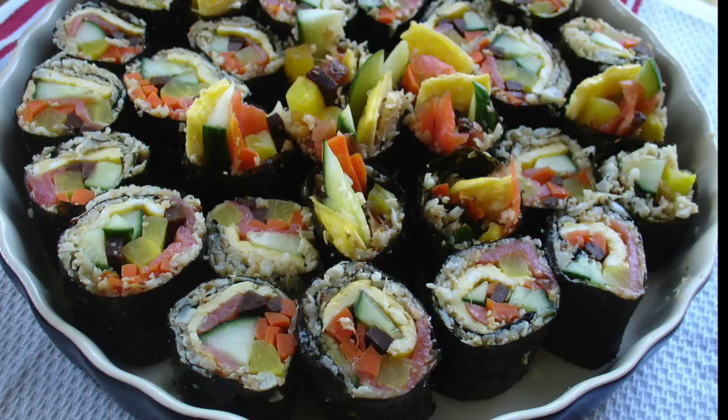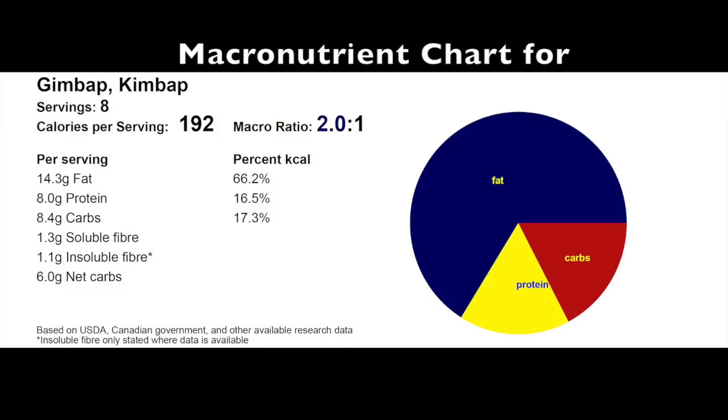The macronutrient ratio for this recipe is 2 to 1, with 8.4 grams of total carbs per serving. The recipe also has 1.3 grams of soluble and 1.1 grams of insoluble fiber, with a total of 6 grams of net carbs per serving.